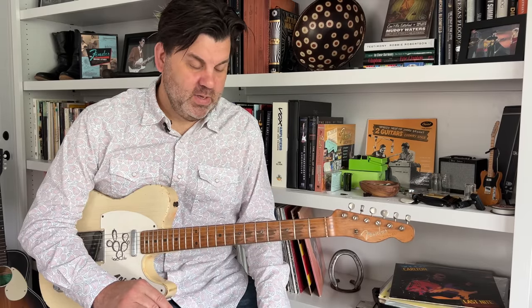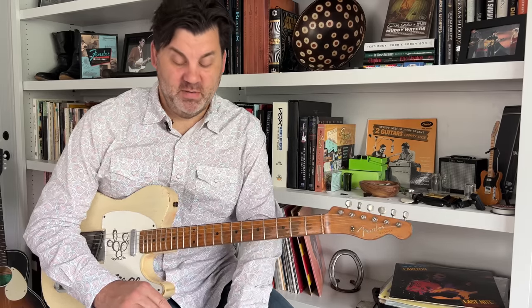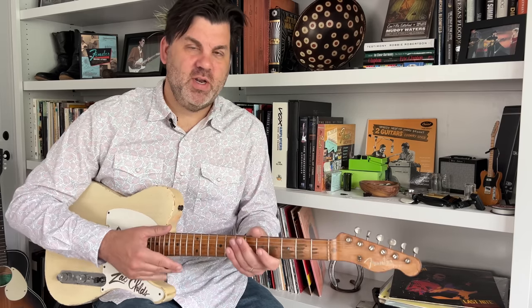Right now I have the reverb off on my Headstrong Little King amp. The only effect I'm using is one of the J Rocket Archer pedals — the gold Archer. I'm using that just for a boost so I play a little lighter, and also to add just a touch of hair. I only have the gain at about nine o'clock, which means you're getting some of that mid-range tube screamer character, but not too big a dollop of it. I just really want to add a touch of hair — I don't really want it to sound distorted.